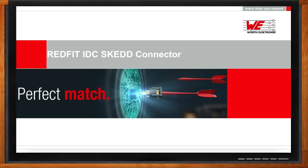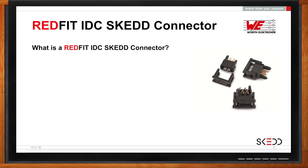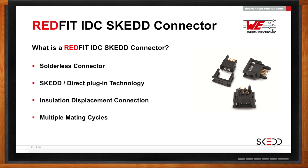We are here to talk about RedFit SCED connectors. I have to admit I don't know what a SCED connector is, so Ben, get me started. A SCED connector is actually the contact which is inside of a RedFit connector. This connector is a solderless connection. It has the SCED contacts — which we'll talk about later — a pluggable solution to the board. And this is an insulation displacement connector, and it does have multiple mating cycles.